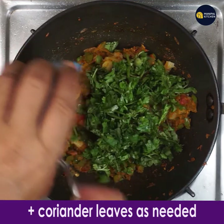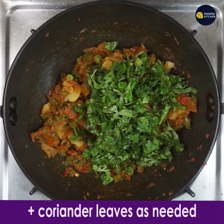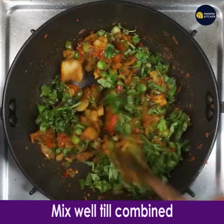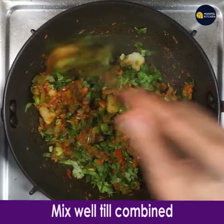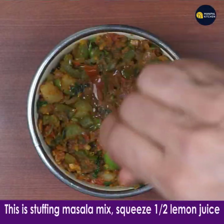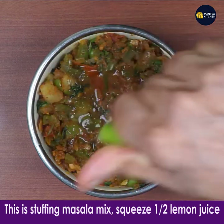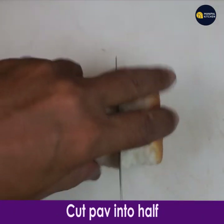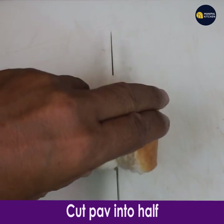Add coriander leaves, switching off the flame, and mix it well till everything is combined. This is the stuffing that has to be stuffed into the pav. Squeeze half a lemon's juice into it. Now cut the pav in half.